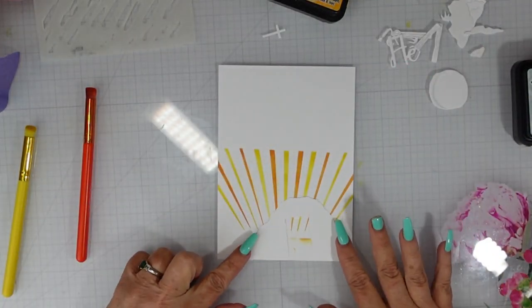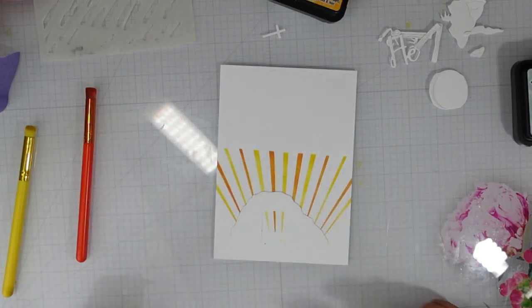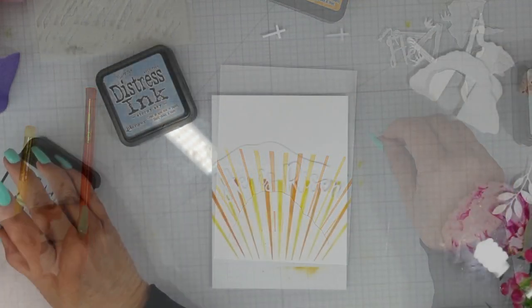I've got a little bit of over stenciling at the bottom and I want to make sure that the tomb is going to cover that up before I move on to the top portion of my card.